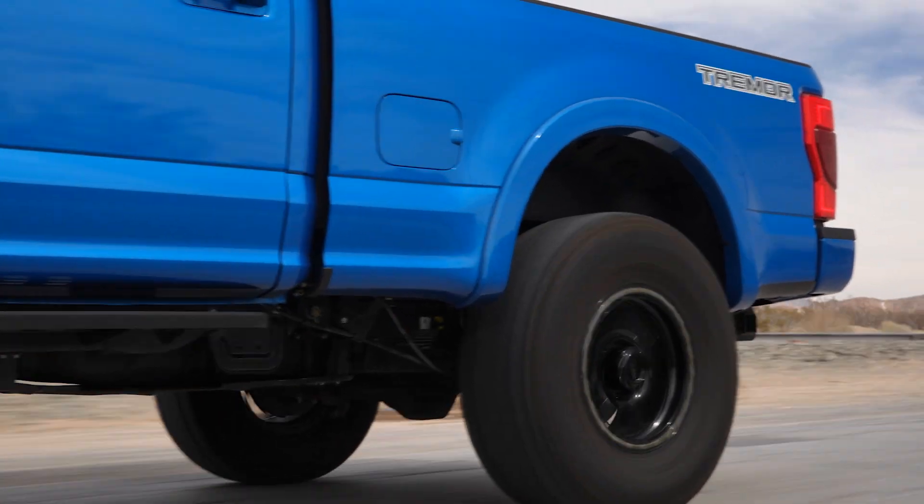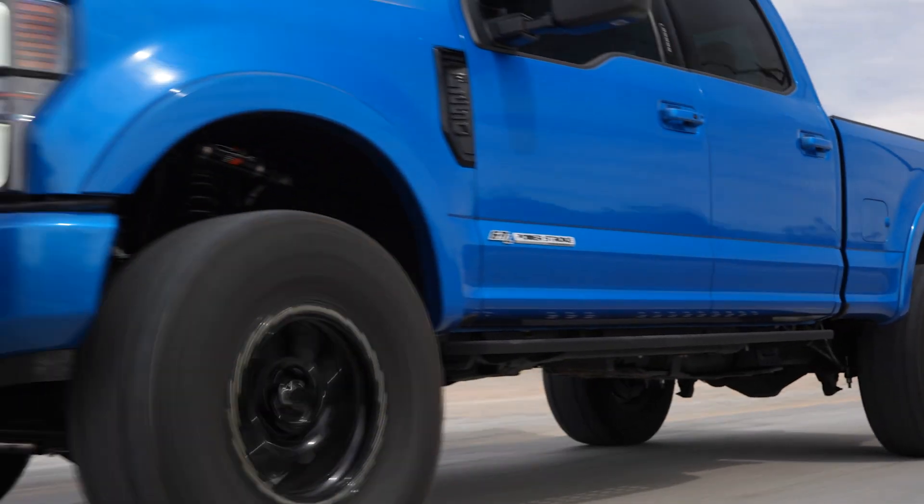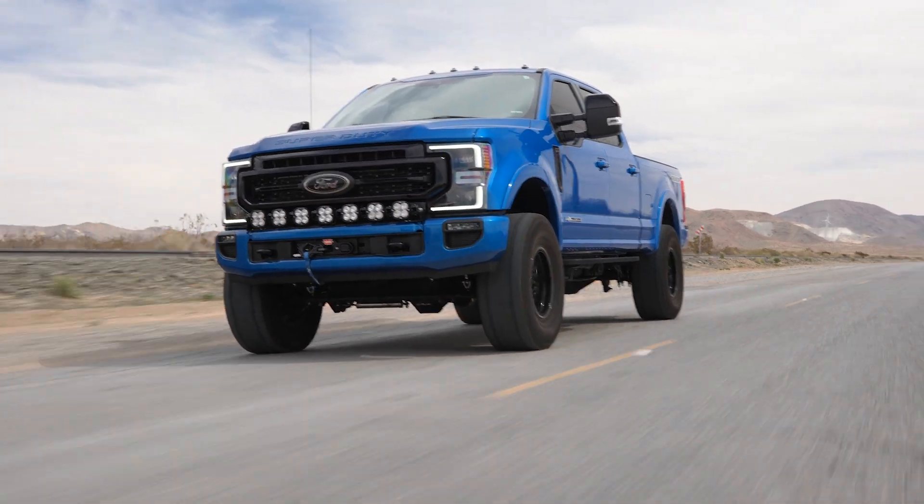Hey, what's up guys, this is Cole with CJC Off-Road. Today we have more of a tech-oriented video. Every single day you guys ask us what tire pressure do I run in my truck? What we want to do is show you guys the theory behind the tire pressures we recommend on these trucks, what we run on our personal trucks, and how do you figure out what those pressures need to be for your particular truck. This is very important because right after suspension, tire pressure is one of the most significant factors of ride quality on these trucks.